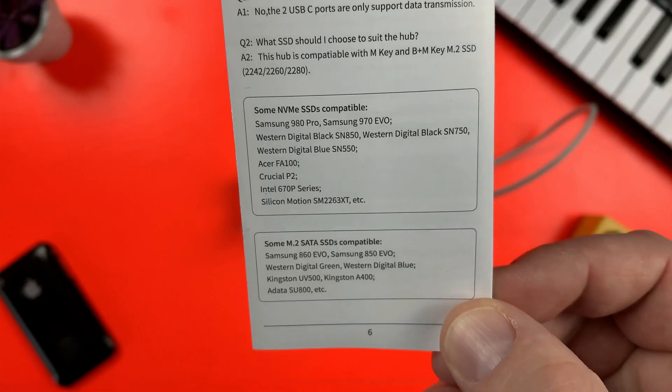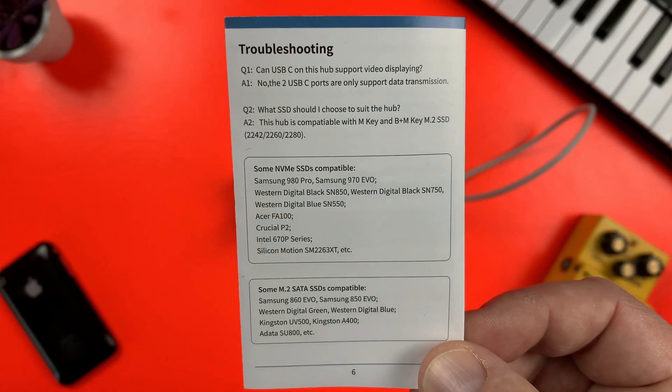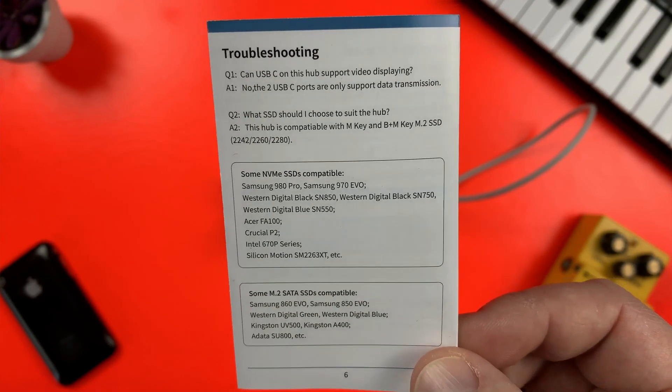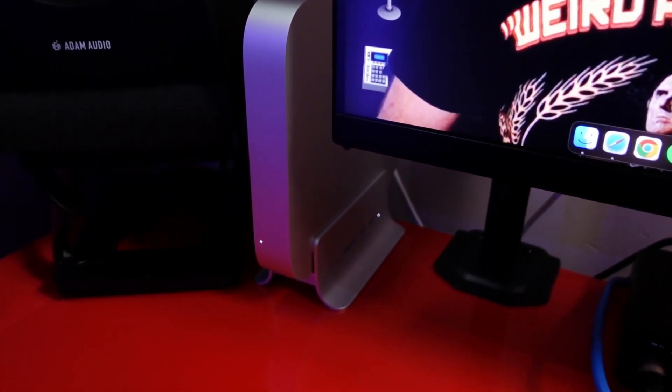If you're unsure of what drives will work with this dock, there are lists of compatible NVMe and M.2 SATA drives in the manual, and I'll link to the best of those down below. As someone who makes music and creates video content in a tiny studio, I love how the Mini Supuru dock reduces how much space the Mac Mini takes up on my desk. I'm not so keen on how long the cable is though — this really could have been about half as long. Another small niggle is the lack of any grips on the bottom of the dock, which does mean it slides about a bit more than you'd want.